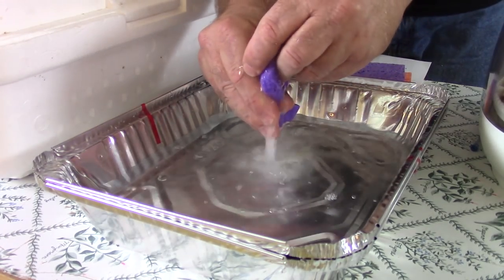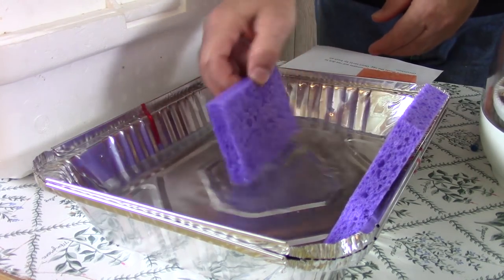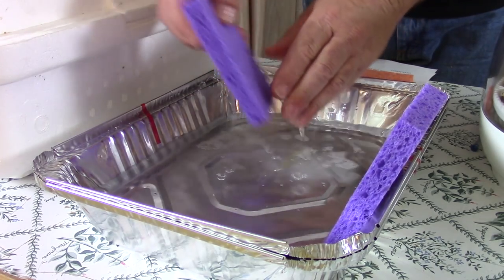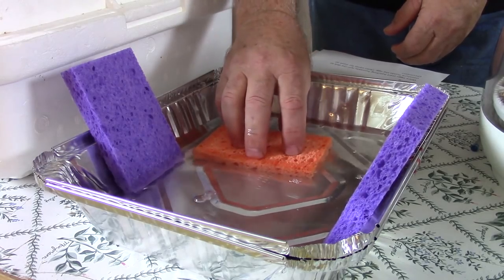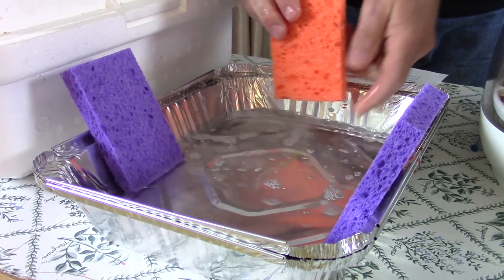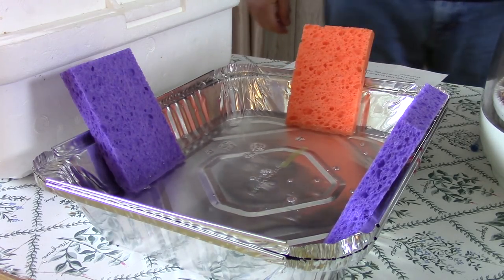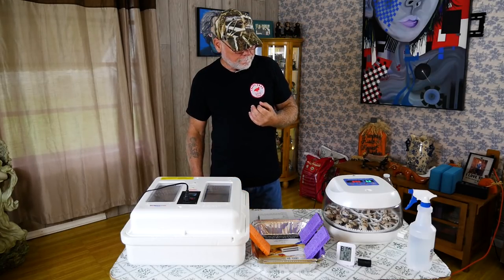If you've got a cabinet incubator and you're using one of these trays, you can take a sponge, get the sponge wet, and stand it up inside the tray — you do have to have water in the tray. What that does is increase the surface area: instead of just having the surface area of the tray itself, you also have the upper surface area of the sponge sticking out of the water. The sponge wicks moisture up so it's constantly bringing up moisture, and your fans are circulating the humidity around the incubator.